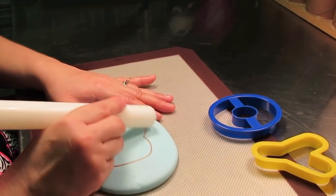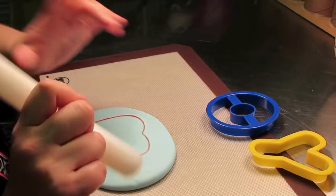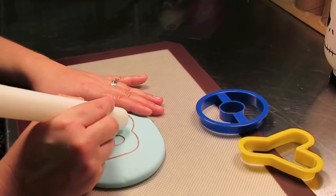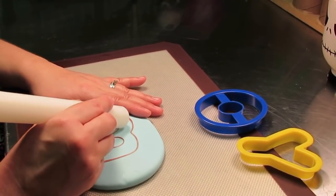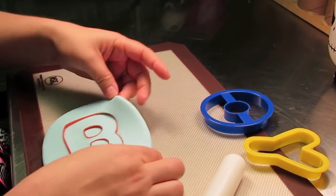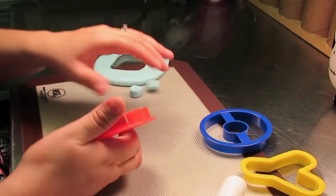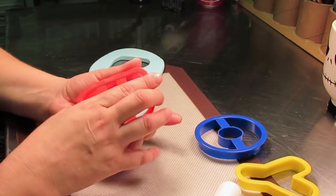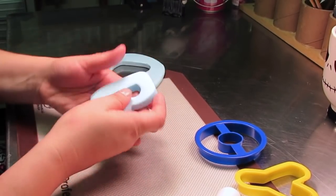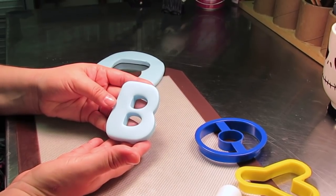With my rolling pin I like to go over the edge. This gives you a nice clean edge, and then I do the same for the two little holes in the center of the bead. When you're rolling out your O and your Y, just be sure to roll them out to equal thickness as you did this first one. There's our letter B — any little burrs, just go ahead and squash them down with your fingers. Now I'm going to go ahead and roll out the O and the Y.